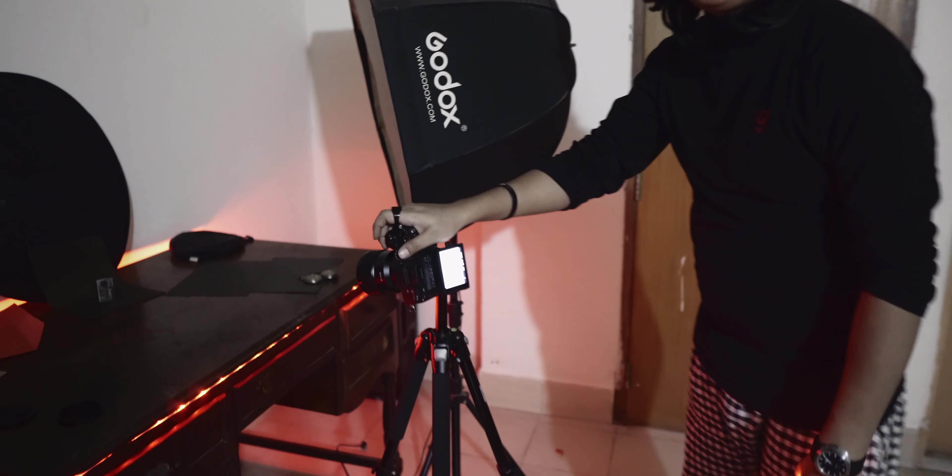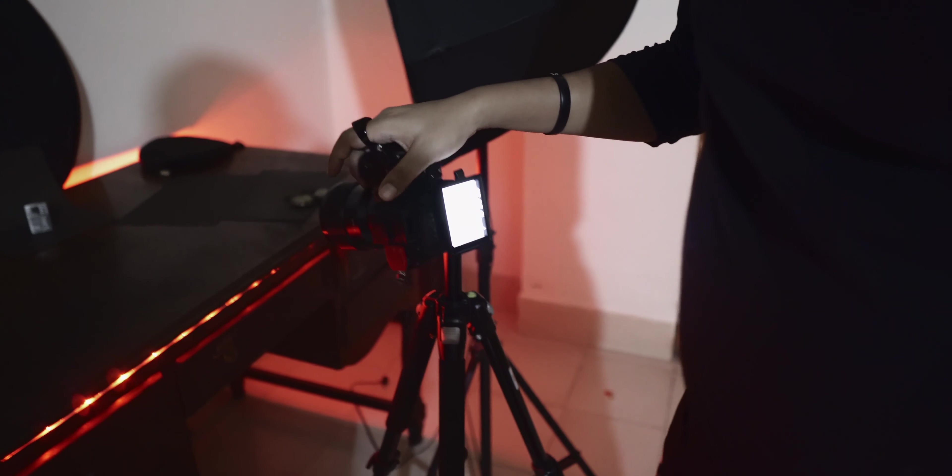Right now we're going to do a pretty simple long exposure for the product. We're using the tripod — it's a very simple tripod. We have set the camera towards the product and we're just going to do it, so let's do this.